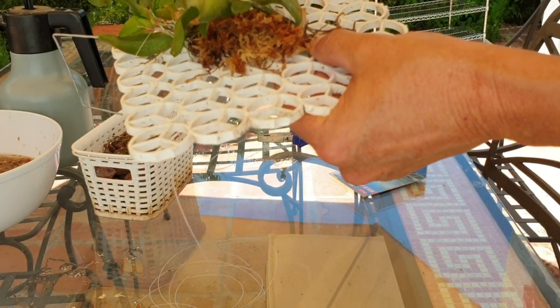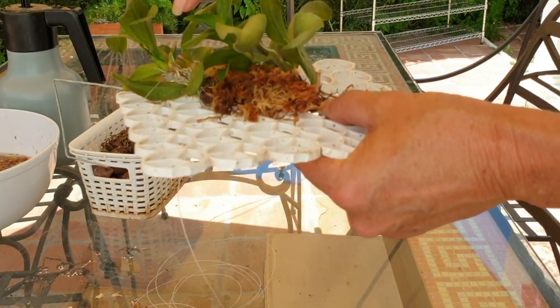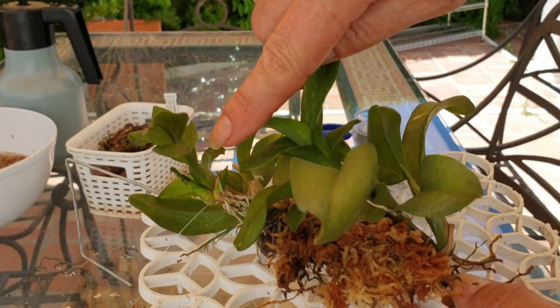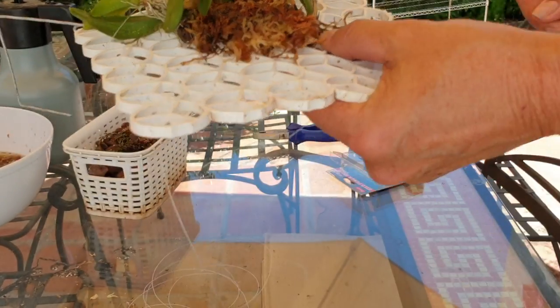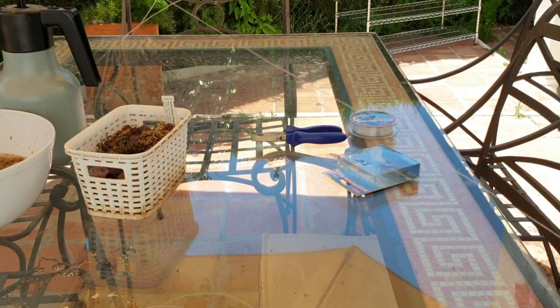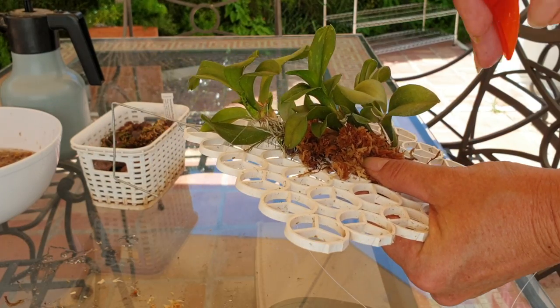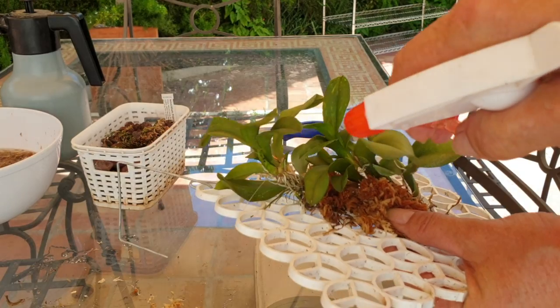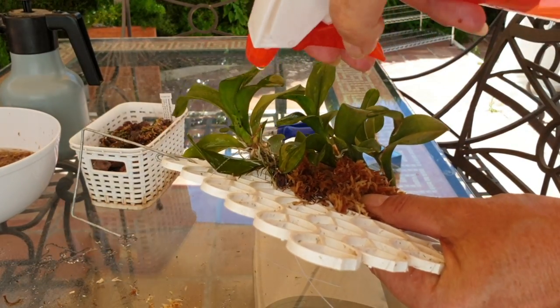Oh, look — that's why we have a variegation happening! Look at those. You are going to be so history very soon. Enjoy your last moments on my orchid. A little bit of alcohol to get it started. Goodbye — get off my orchid!